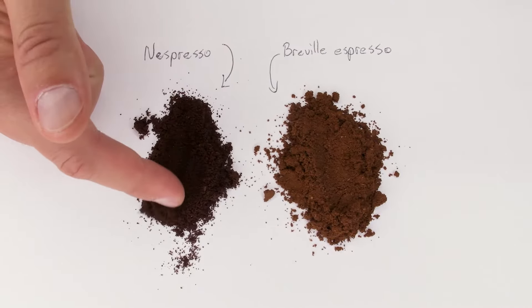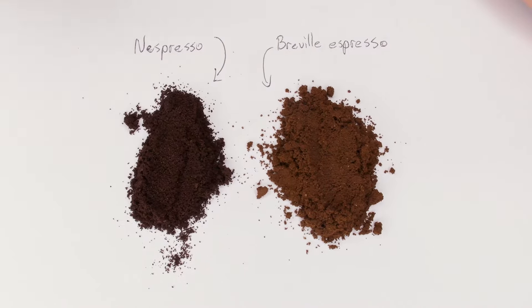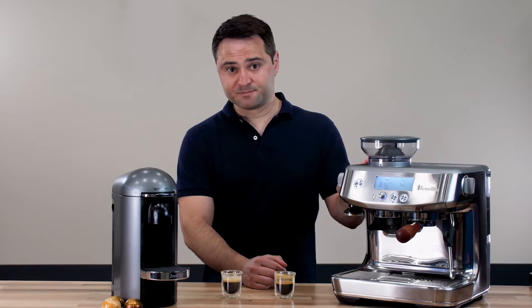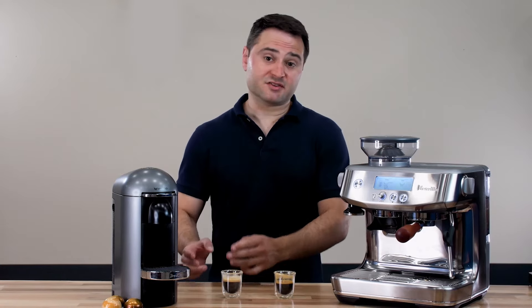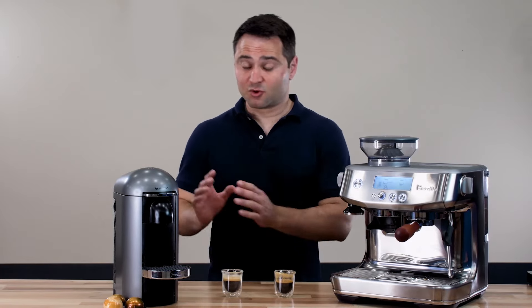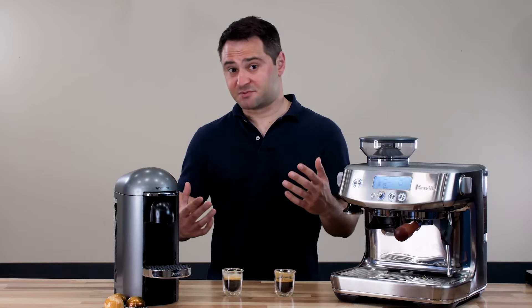Second, the Nespresso coffee is ground more coarsely. When I ground for the Breville espresso shot, I used a grind size of 8 on the Barista Pro. Meanwhile, to refill the Nespresso pod to the same standard, I used a grind size of 25. More coarse coffee limits your extraction and limits some of that flavor enhancement.